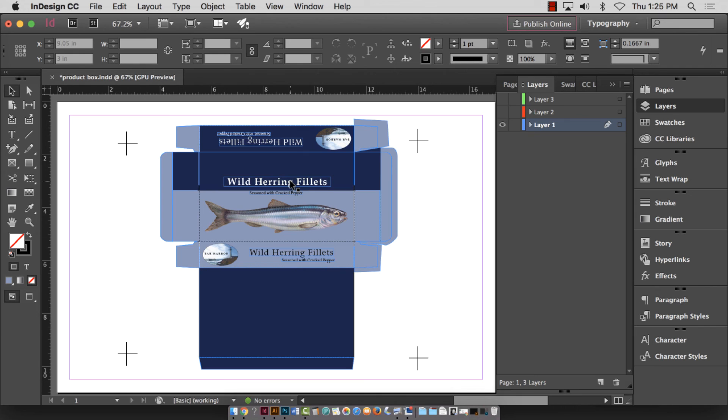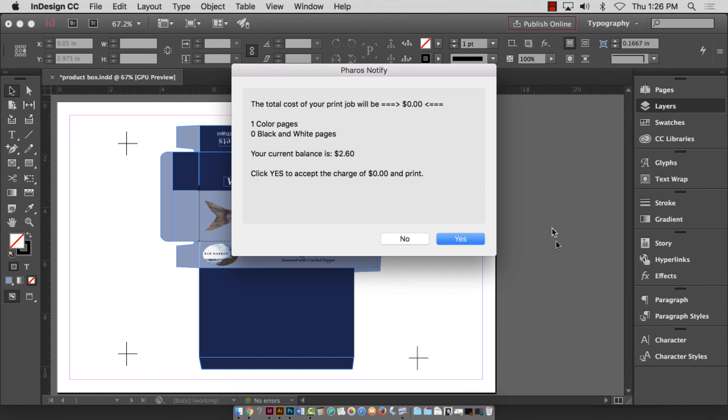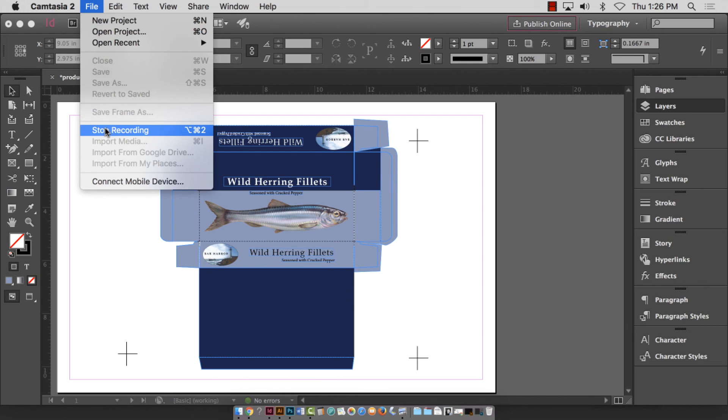I'm going to hit print and it is going to print the color version — I did remember to change back to color in the print dialog. This will cost more money because it's a color print. You can hear it printing now. At this point I'm going to stop the recording because it's all manual from here — exacto knives and such. So that's what I've covered in this demonstration.